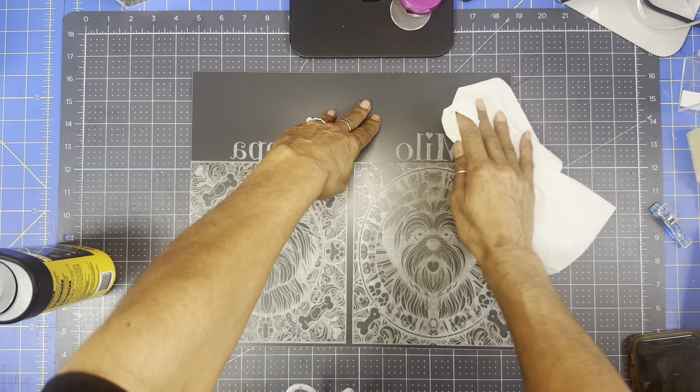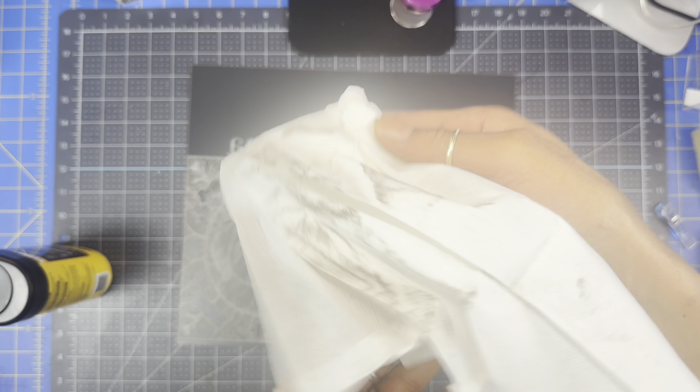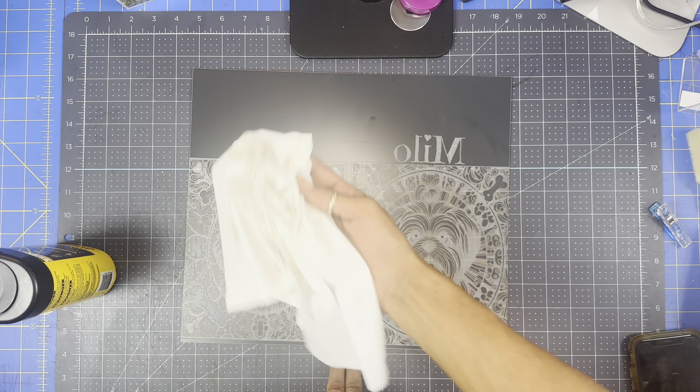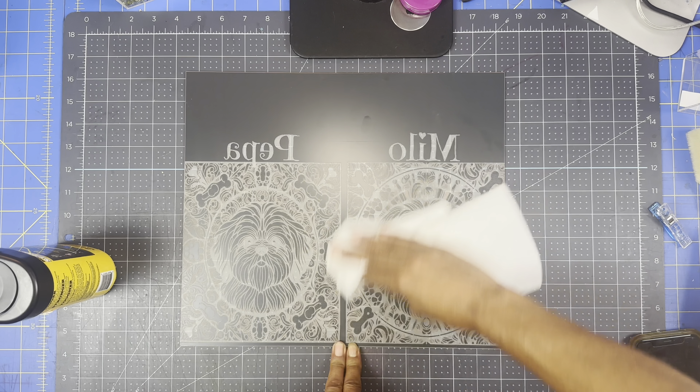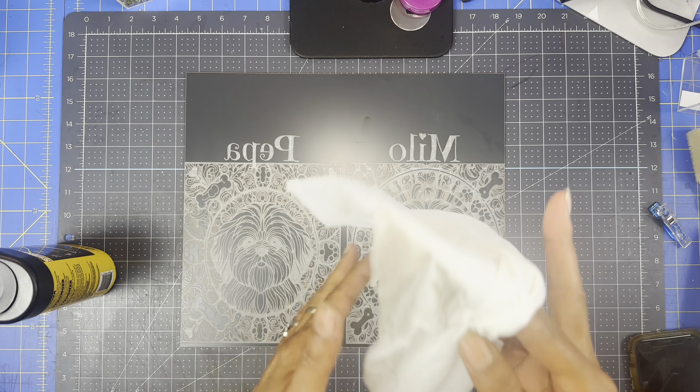Okay guys, there goes one side of the image and I'll be back when the other side is all done - I still have an hour left. Okay guys, my mirror is engraved and all done, so let's head back to the table and see how this came out.